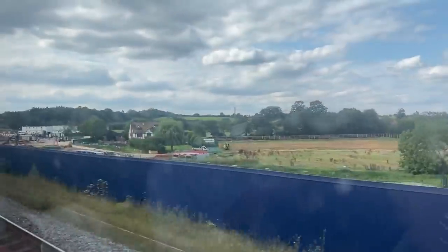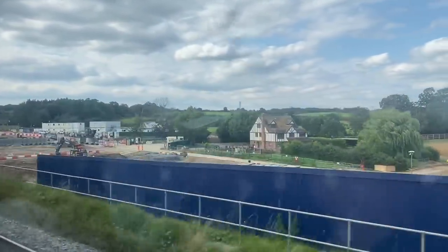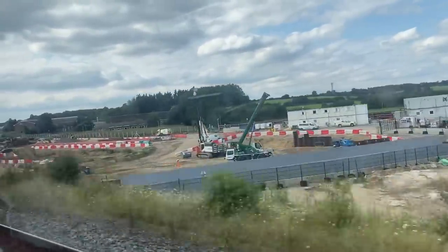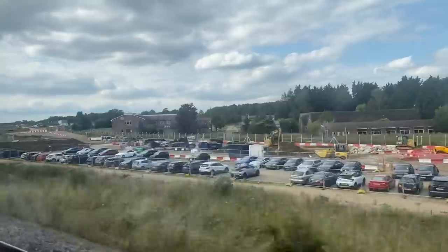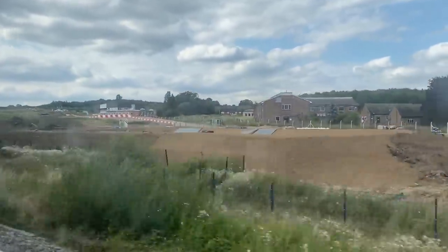This is the works for HS2 running alongside the track going up to Birmingham at the moment. These works here — I think this is gate 32 — this is the tunnelling, the beginning of the tunnelling, and it goes underneath the M25. So this is Ickenham. The tunnelling starts here and goes underneath the M25 and pokes its head up the other side of Denham.